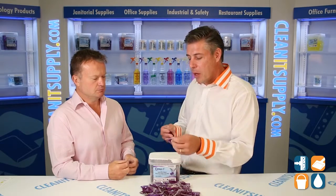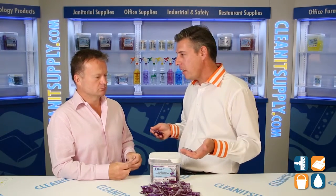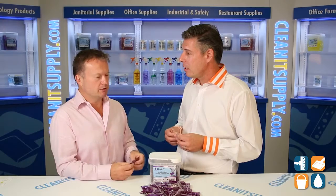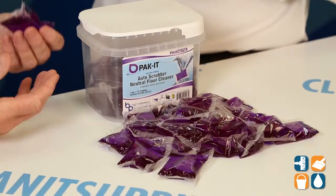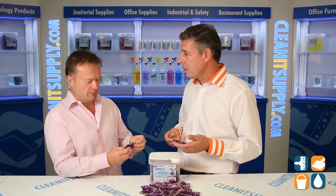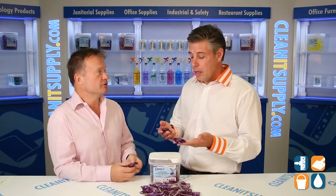So talk to me about a concentrated product. Most people don't buy concentrated products — they're only part of the way there. Well, that's right. With typical free-poured concentrates, there's a lot of waste, spillage, and exposure to the user. What we've done here is provide a hyper-concentrate, but because it's in a water-soluble film and we've pre-measured it, there's no waste, no spill, and there's certainly no exposure to the user.